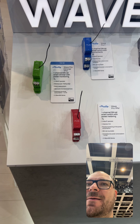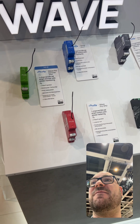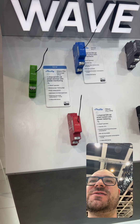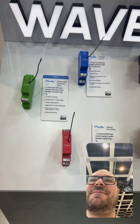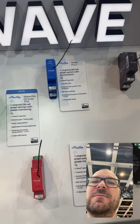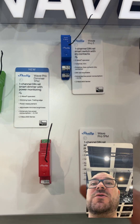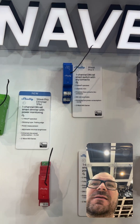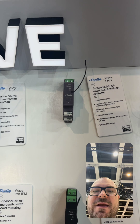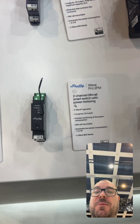They are bringing all the similar modules for Z-Wave that they have for Wi-Fi. So we are seeing the modules on the Pro series — the DIN Rail solutions — and the same for the Wave solutions. They are also color coded like other Shelly equipment. The one-module-wide dry contact single-channel module, the dry contact two-channel module in grey, and the wet contact two-channel module with power metering.